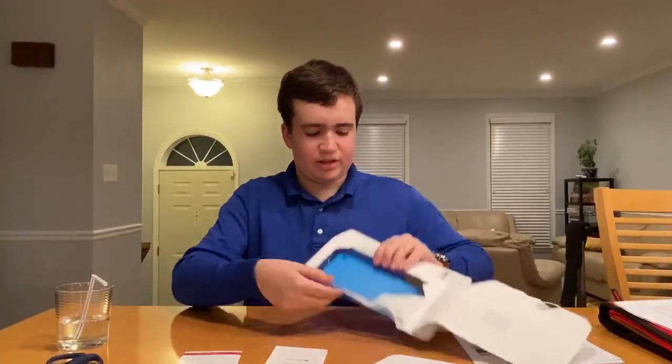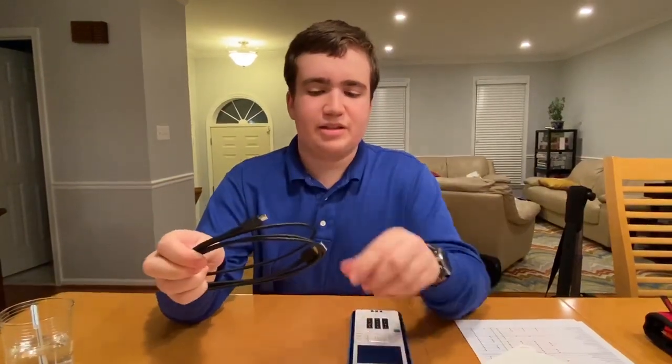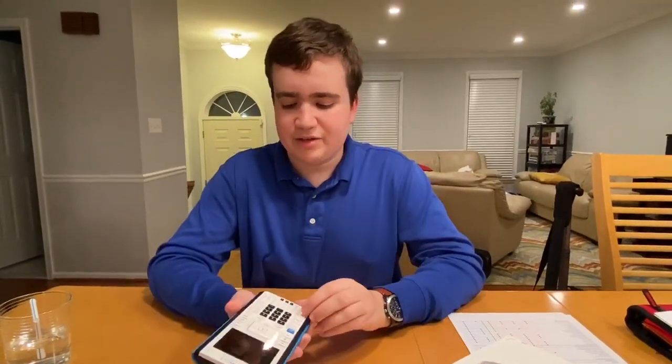Let's go into the calculator. It does not include — interestingly, when they sent me the old one by accident, it actually included the adapter you plug into the wall before the USB. Probably since this is the new version, they think everyone's going to have some sort of smartphone or device they can use this with.